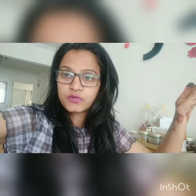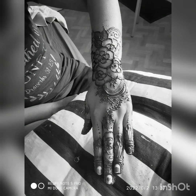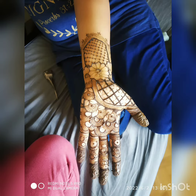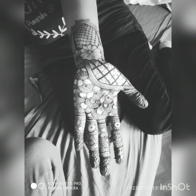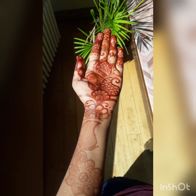You'll get notified whenever I post videos. Thank you and have a nice day! Now you can see some mehendi designs on screen.